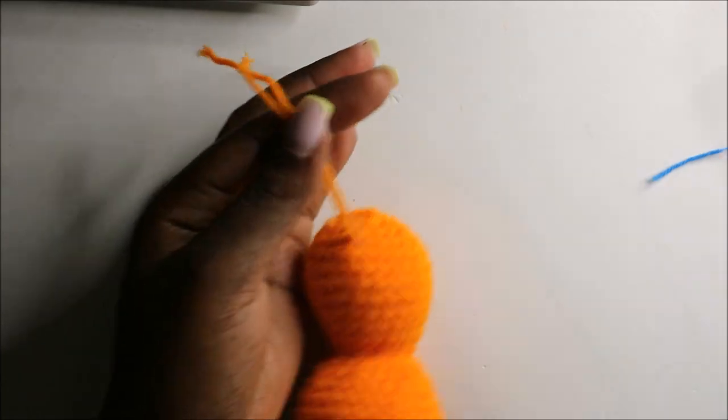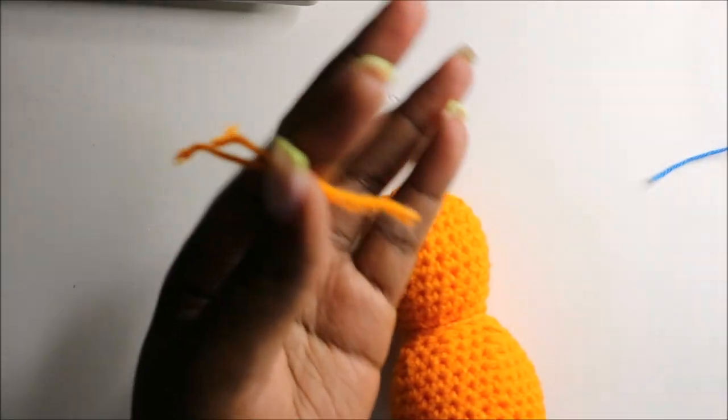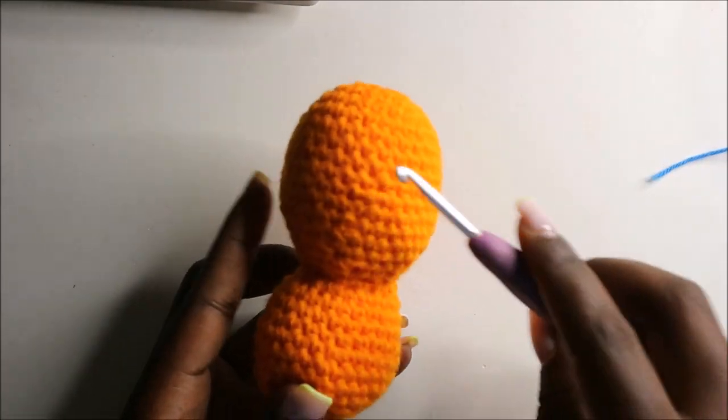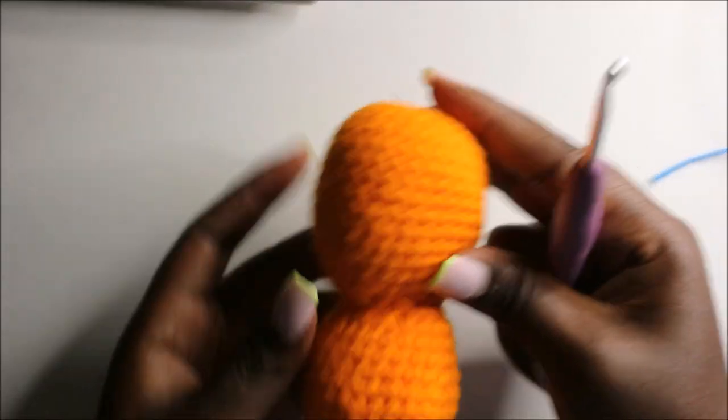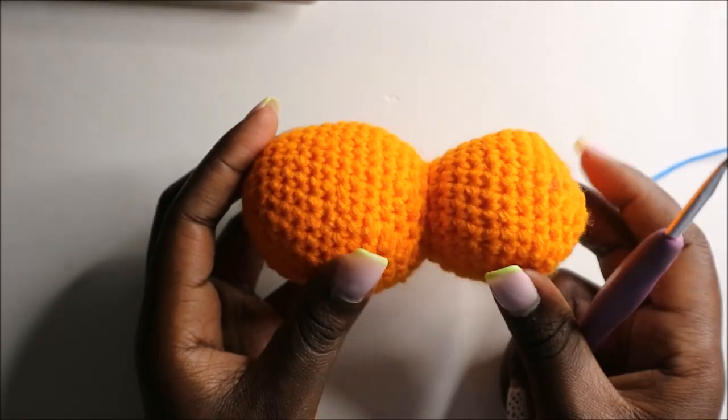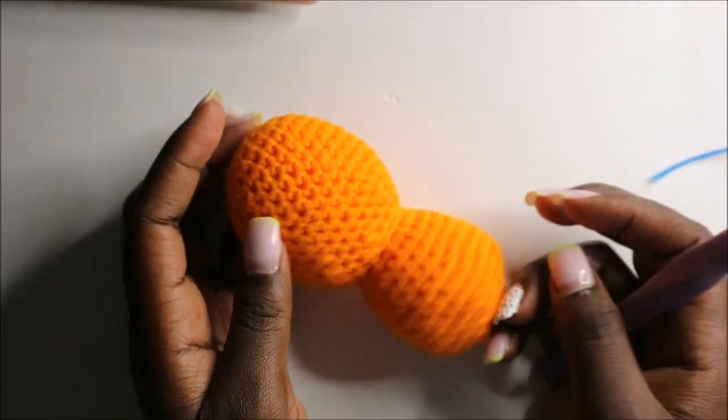Cut off the yarn. This bigger side will be the head and the smaller side will be the body. Now let's start making the muzzle.